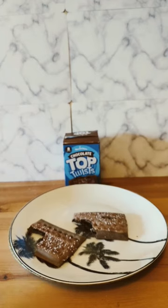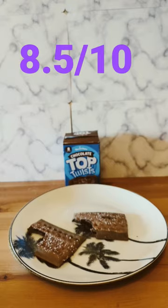If you want to know what's the difference and what I think about these two, check out the comparison. But anyway, 8.5 out of 10.